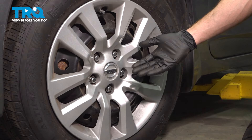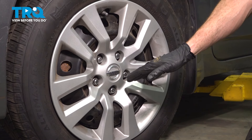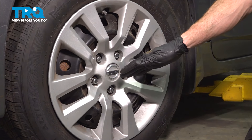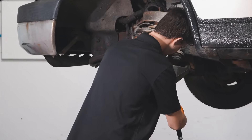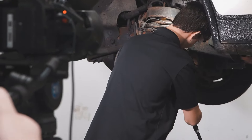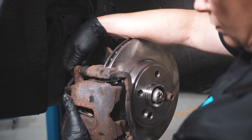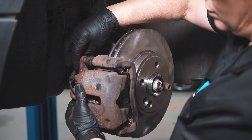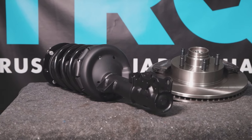Okay, we've got our vehicle back together. At this point, hop in it, take it for a road test, listen for funny noises, and get yourself safely down to your local alignment shop. When only the best will do, demand TRQ — the only company that lets you view before you do. TRQ is committed to offering the highest quality aftermarket auto parts that are engineered with peace of mind. Thanks for using and viewing with TRQ.